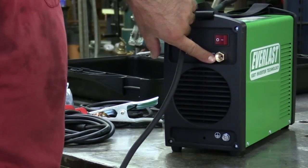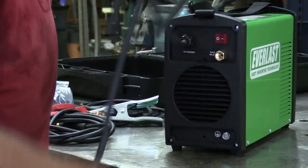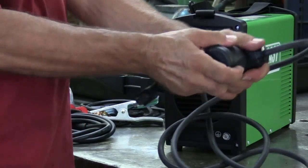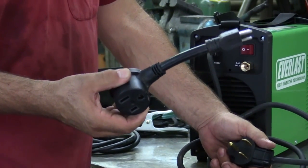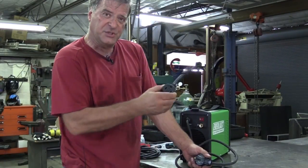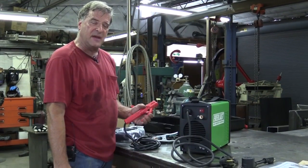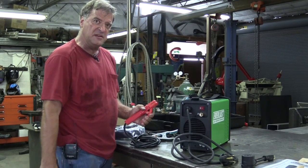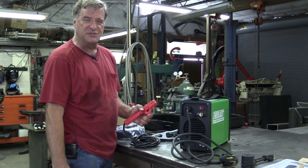On the back of the machine you've got your on/off switch, your gas inlet coming from your bottle, and a power cable. And what do you find at the end of the power cable but a 110/220 adapter — so it's a dual voltage machine. 110 or 220, 160 amps max output on 220, probably down about 100 amps on 110.